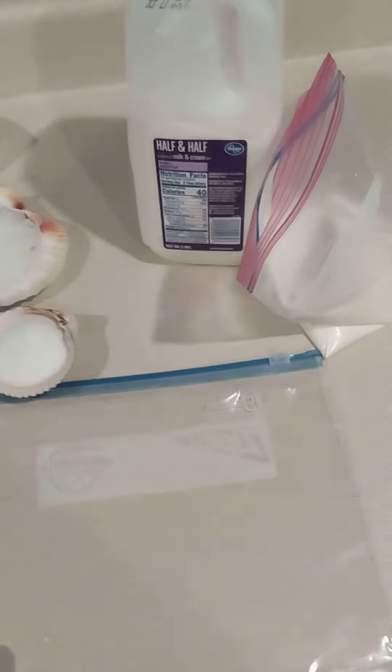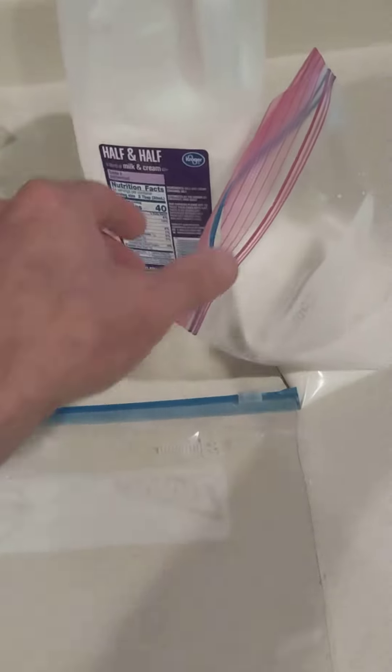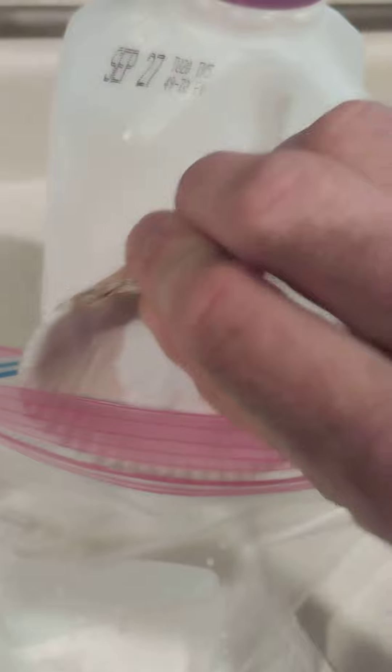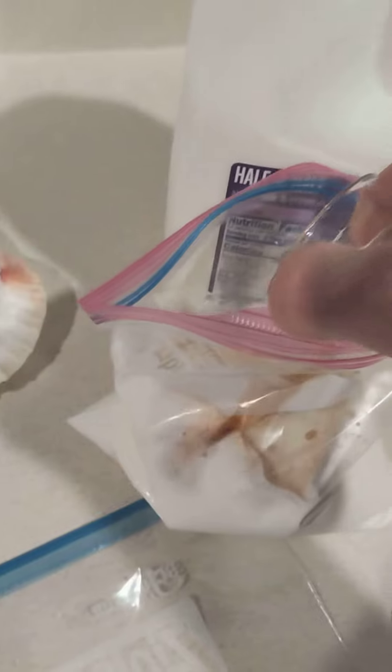Today we are making homemade ice cream the easy way. Two cups of half and half go in the bag. We're gonna add in a few tablespoons of sugar and a couple of teaspoons of vanilla extract.